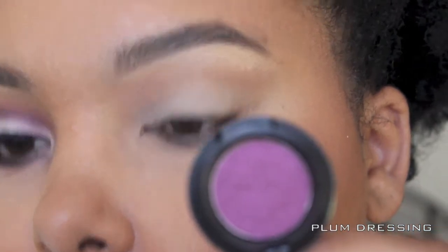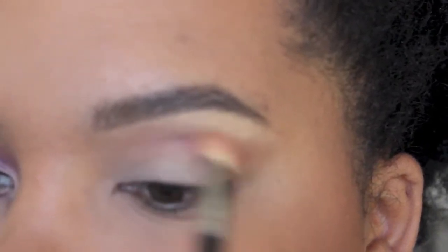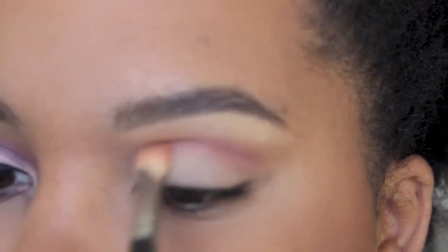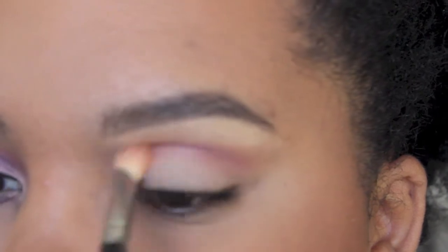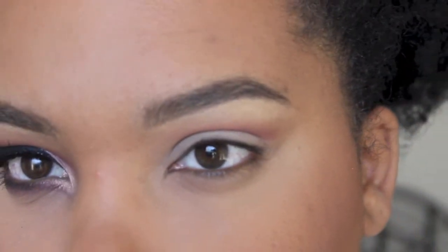This is another new shadow that I got — it's called 'Plum Dressing' by Mac. I'm just putting that right into my crease, a little bit under where we put Uninterrupted, working that into the crease and making sure we get the most color payout there.